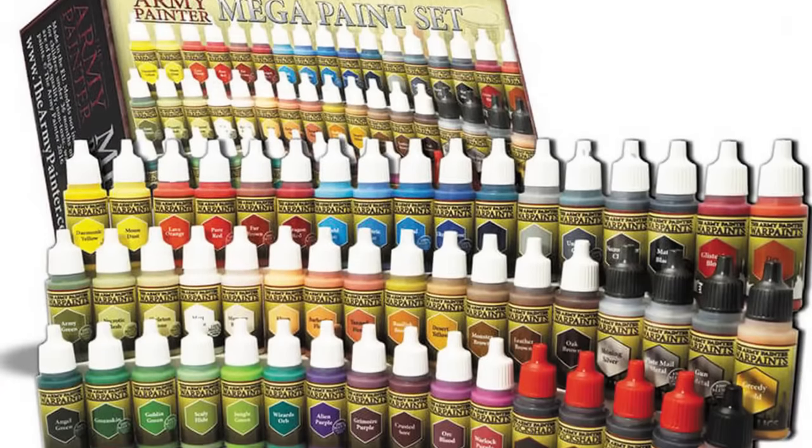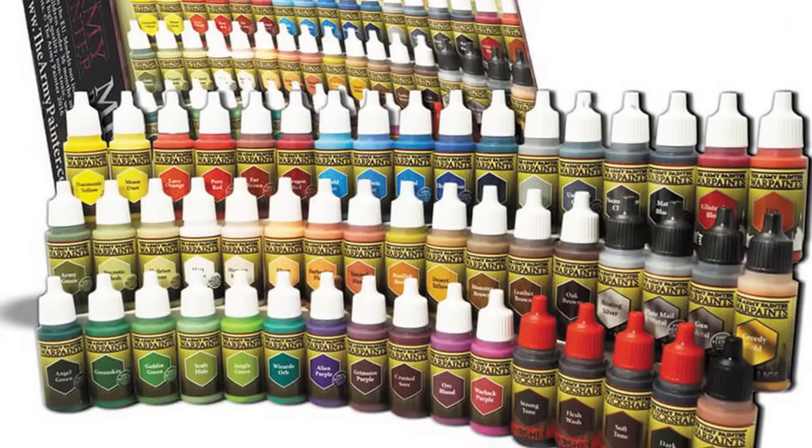In September of last year, 2022, the folks over at the Army Painter put out a video on their YouTube channel called 'We Hear You,' which piqued my interest. The gist of it is this: their opaque paint line, called War Paints, available in nearly every hobby store out there, wasn't as good as they wanted it to be.